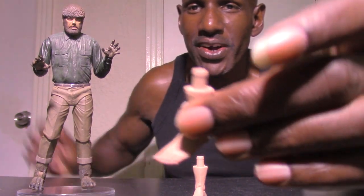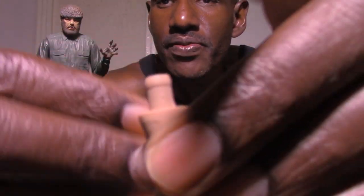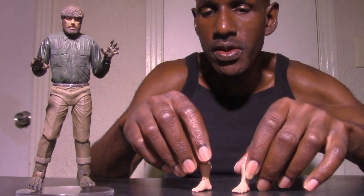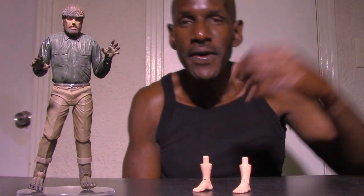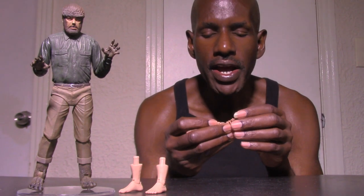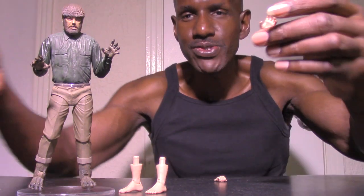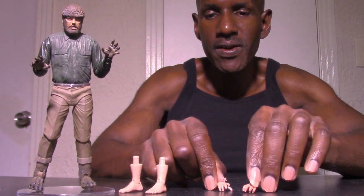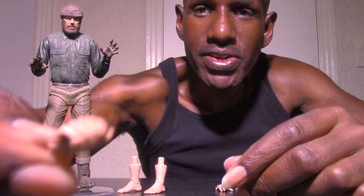I think this is an awesome looking figure. Now let's move on to the accessories. You get two interchangeable feet — a left and a right — and here's how the pegs look. He also comes with three hands: in human Larry form, you get a left and right open hand, plus a grip hand that you can tell is designed to hold something like the cane.